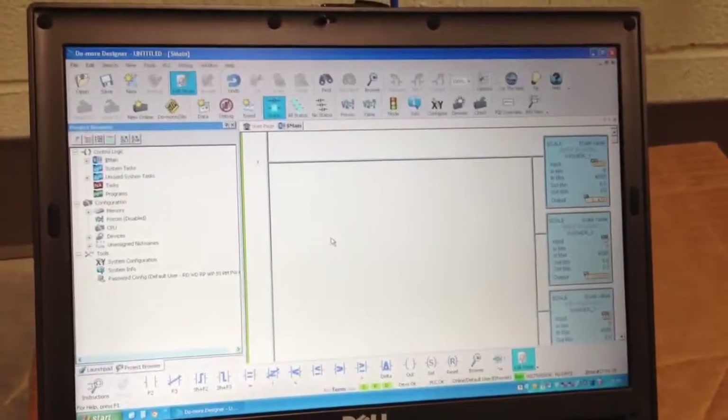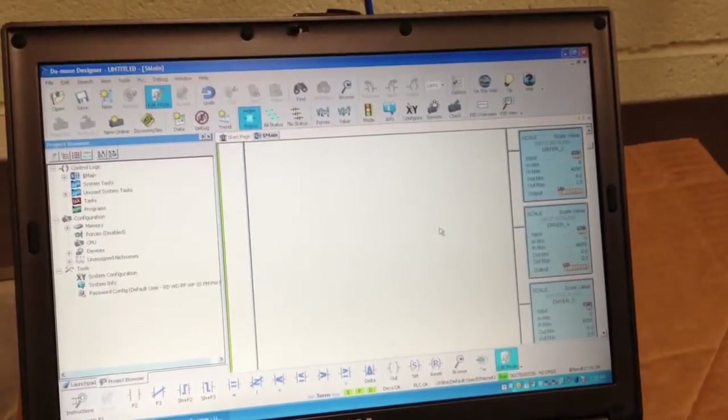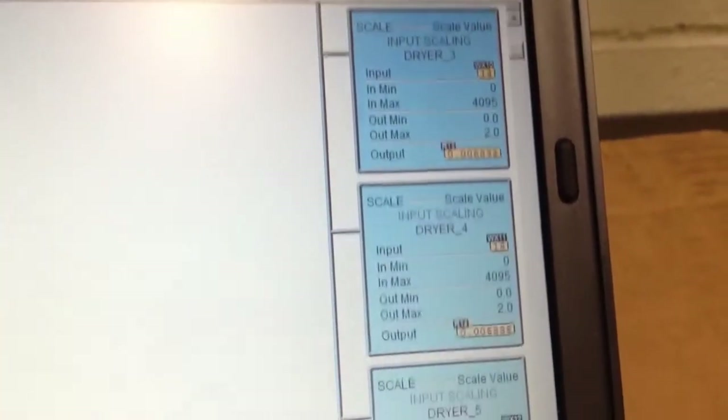We downloaded the Do-more Designer software used to write the ladder logic for the Do-more PLC directly from the AutomationDirect website. The software is very intuitive, easy to use, and last but not least, it is free!